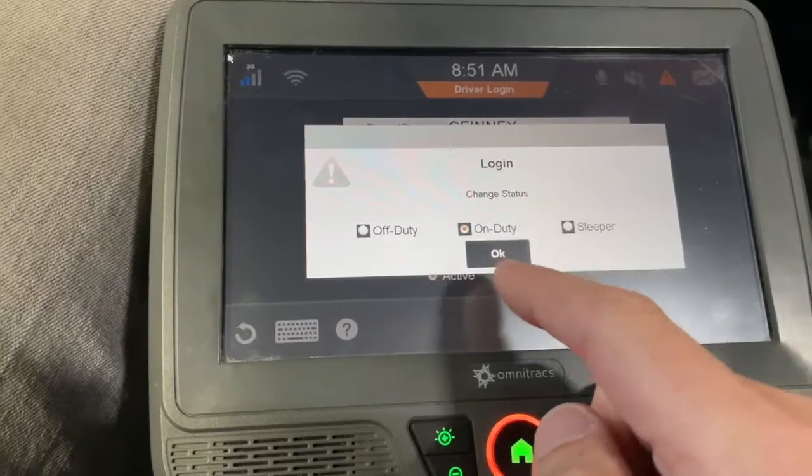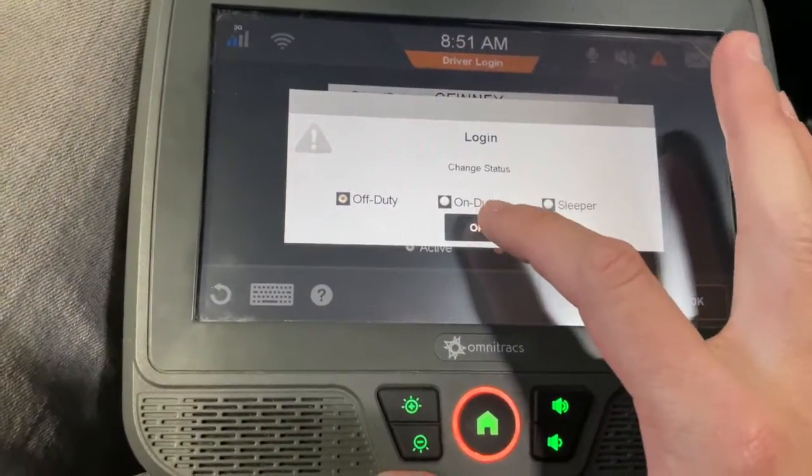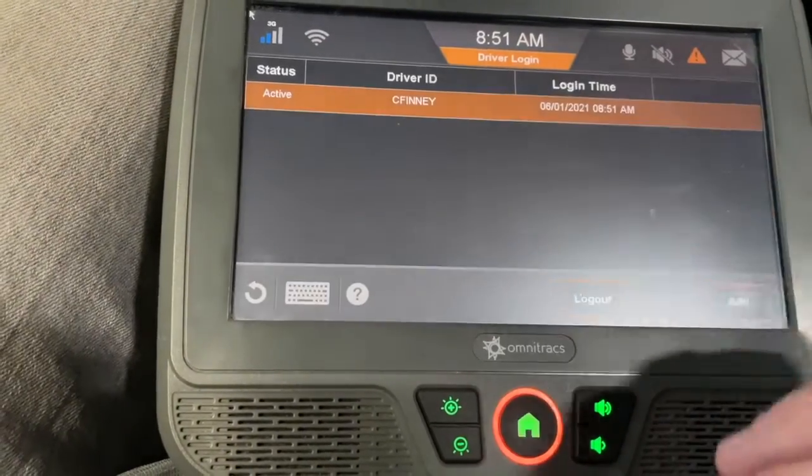Now it pops up this screen. If you don't do this part and select one of these and hit okay, then it's not going to let you finish logging in, so make sure you do this. Don't just hit okay and think you're good to move — you've got to make sure that process is done.